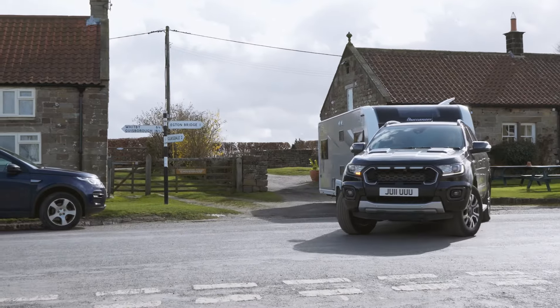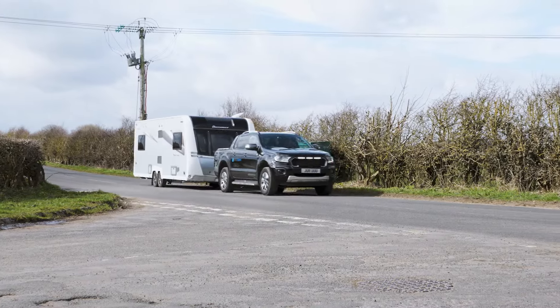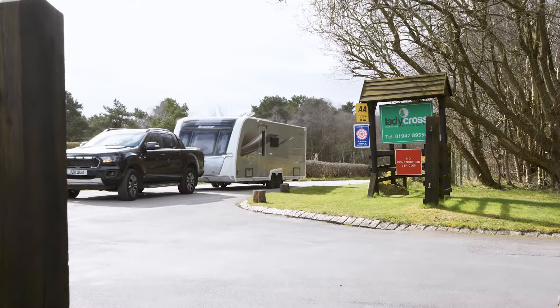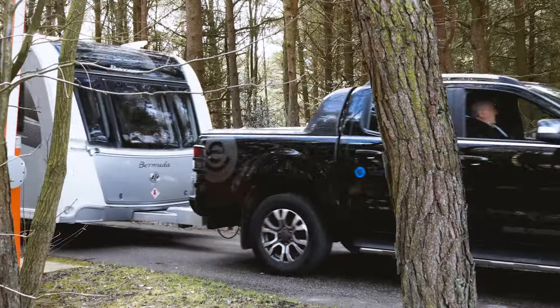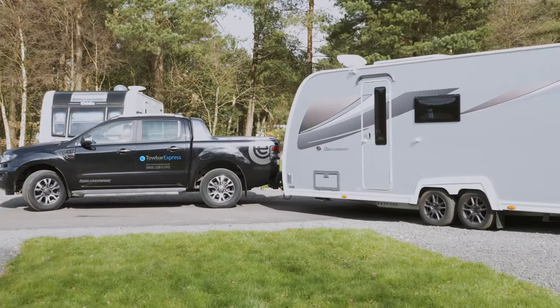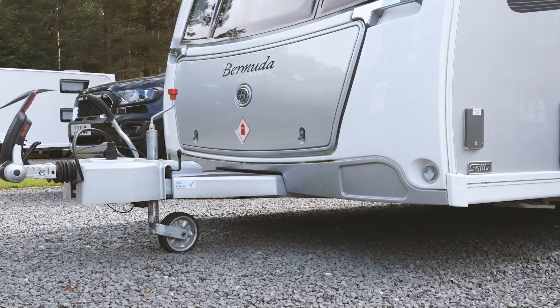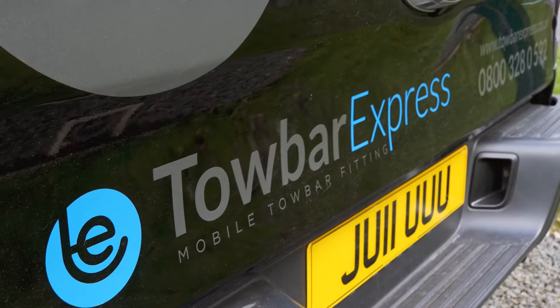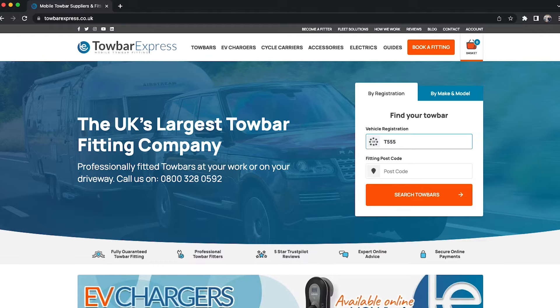If you call our office on 0800 328 0592 to book your tow bar and cycle carrier fitment, you can benefit from a 5% off the full fitment price. An engineer will bring everything required to your property and complete the fitment at a location of your choice. You can get an instant quotation for your tow bar by entering your registration and postcode on our user-friendly website.